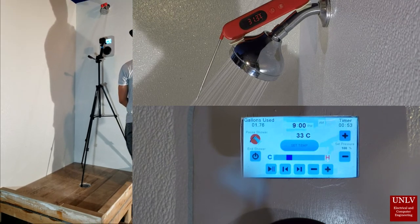Gallons used is calculated using a Hall Effect water flow sensor. The valves are controlled by a thermistor temperature sensor that reads the mixed water temperature and adjusts the hot and cold valves accordingly.